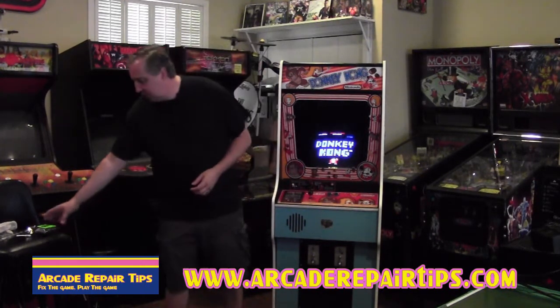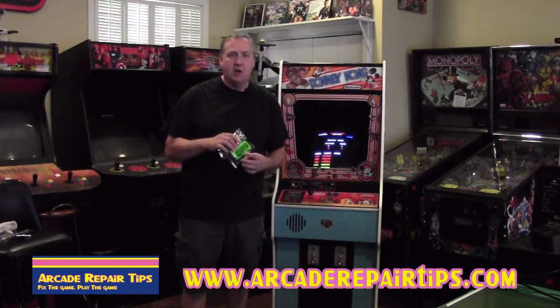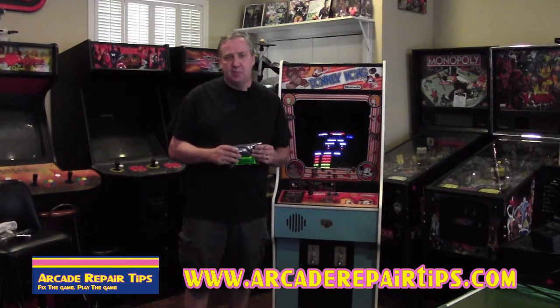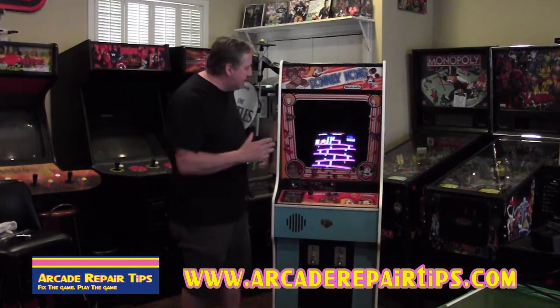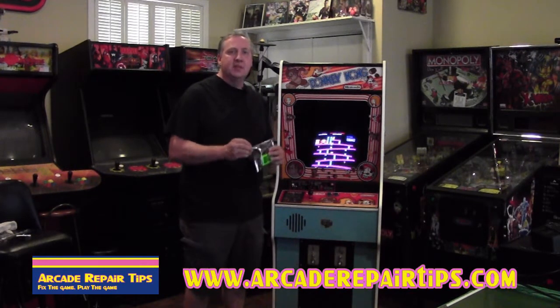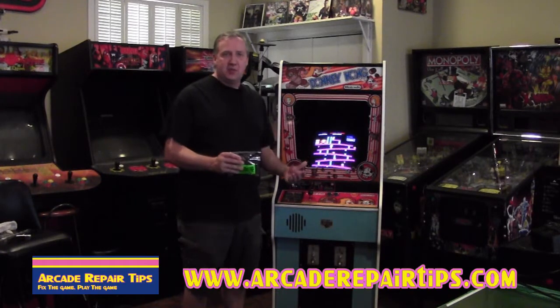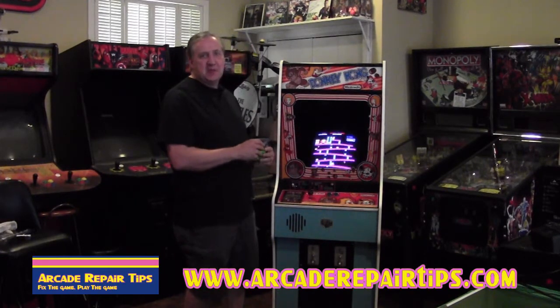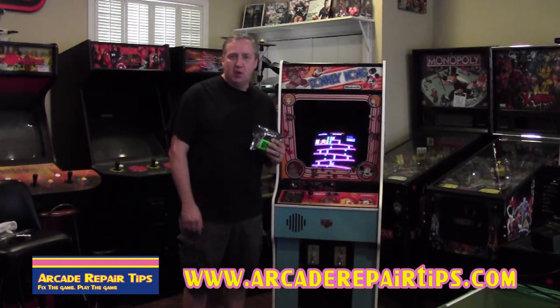Thanks to our good friend Joe at HighScoreSaves.com, we have these kits available — he sent us one to try out today — and it's going to eliminate that and save our high score. So even if we turn the game off, the next time we come back and score a good score, we can brag to our friends, take a picture of it, show everybody what our score was. It will save it on there for us.